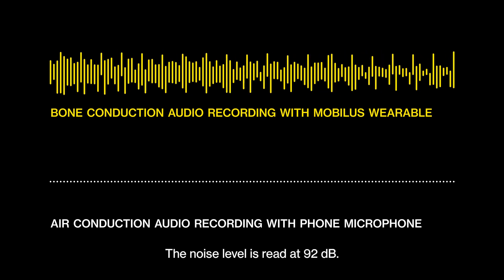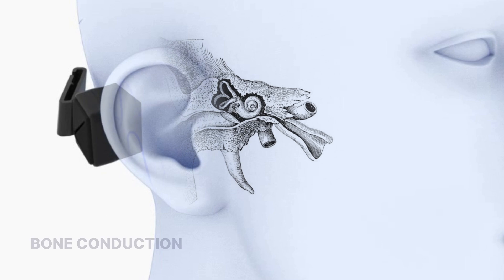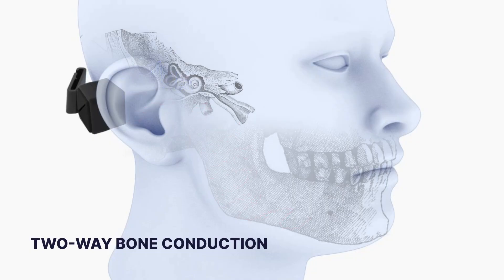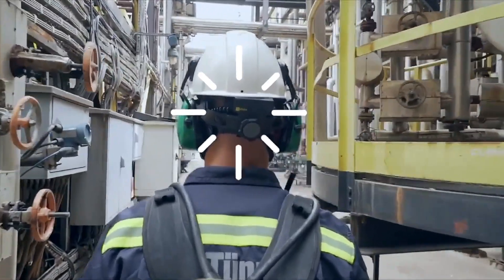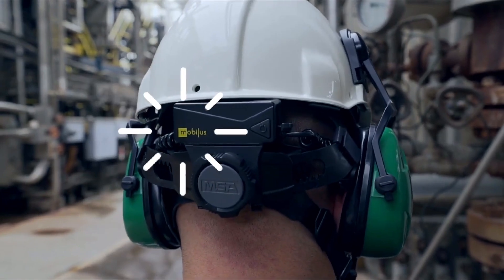The noise level is red at 92 dB. Bone conduction in general is not something we've invented — it's used in bone-anchored hearing aid technology. What we're doing that's quite different is using that phenomenon in both directions, so we have simultaneously both a speaker and a microphone through bone conduction. I can receive micro vibrations on the surface of my head and those go to my inner ear. I can have ear defenders or ear plugs on in a very noisy environment and still hear crystal clear speech, because the vibration is bypassing my ear and going directly to the inner ear.